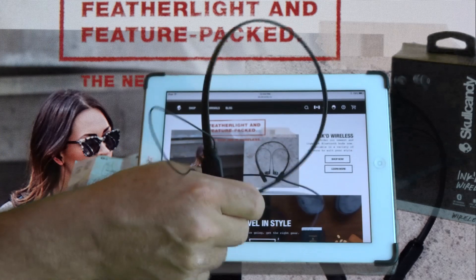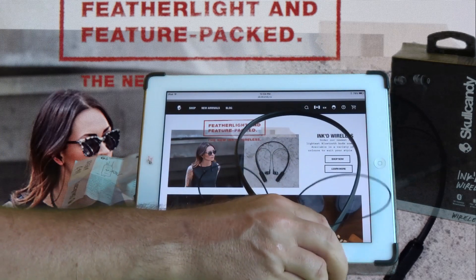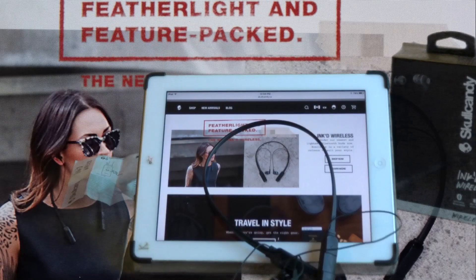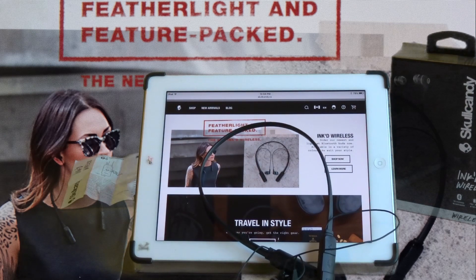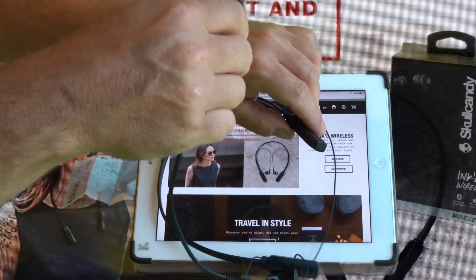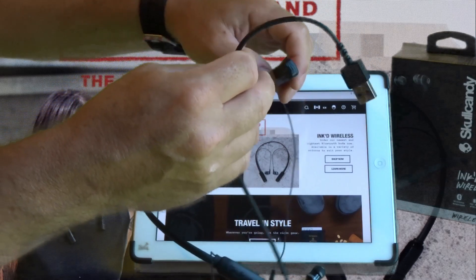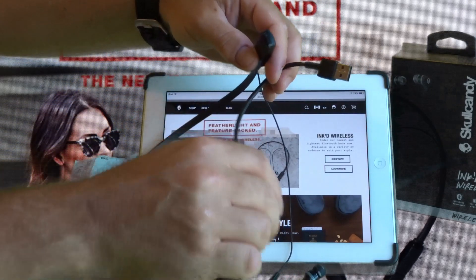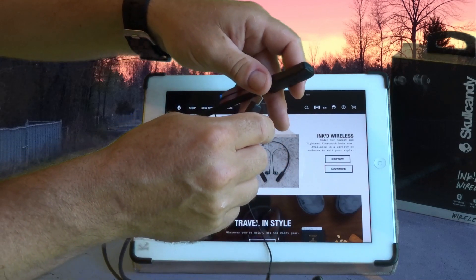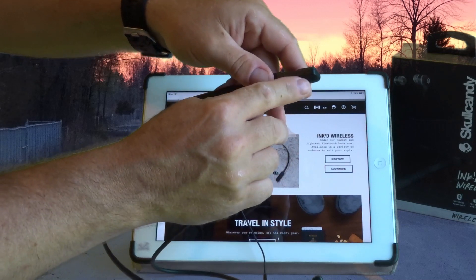I don't have any complaints about this device. If you're considering a headset, it sounds great, works great, and is straightforward to use — go for it. One thing: it doesn't come with a charger, it comes with a USB cord so you can use your iPad or iPhone charger, and it just plugs into the end. The manual doesn't mention this, but when it's charging there's a little red light.